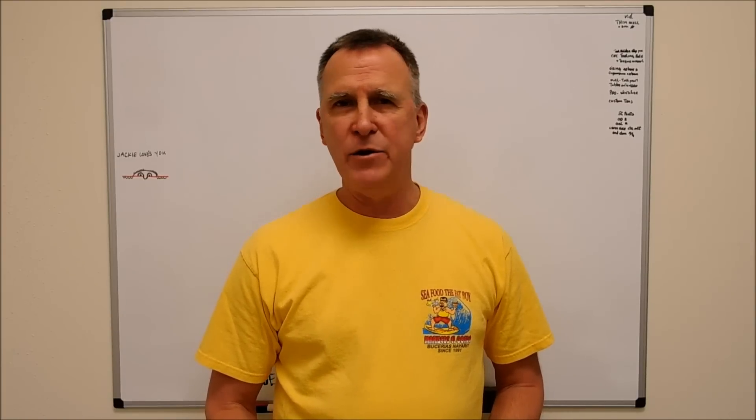Hey guys, Joe Pye here. Welcome back to the shop. I had a viewer request for a video on how to drill a hole on an angled surface.